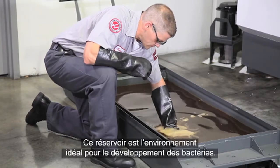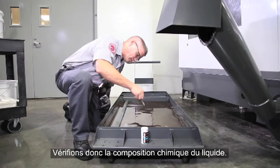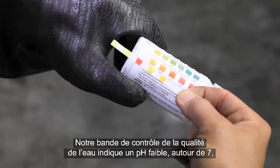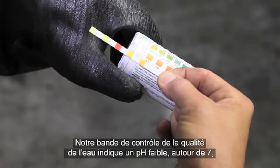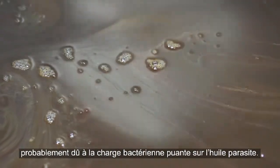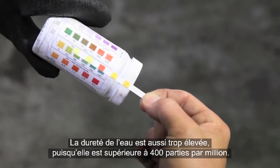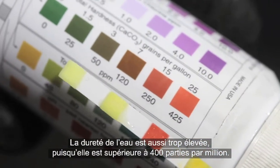This tank is supplying the perfect environment for bacteria to thrive, so let's check the chemistry. Our water quality test strip shows a low pH around 7, probably because of the stinky bacteria feeding on the tramp oil. Water hardness is also too high, at over 400 parts per million.